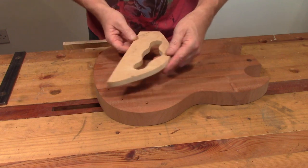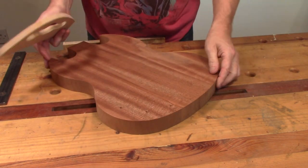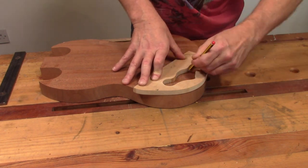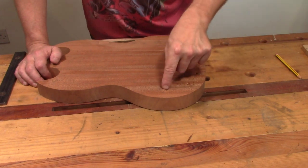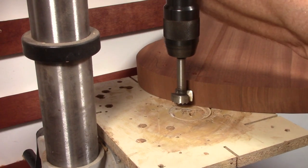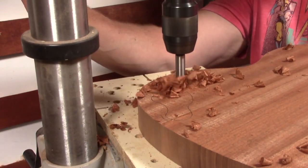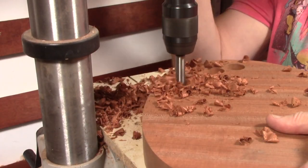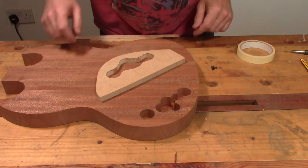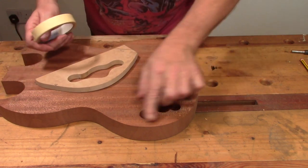To start off with I'm going to locate the template for the control cavity route. I'm going to do it on the back of the body, not the front. I'm simply going to mark that out with a pencil. Next I'm going to take this to the drill press and use a big Forstner bit to just hog out as much of the waste as possible. I've set the depth stop on the drill press to leave me plenty of meat on the inside. So the bulk of the waste is out of the way now - I'm simply going to attach this template using masking tape and super glue, and get the router on it and get that cleaned up.